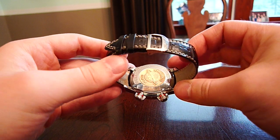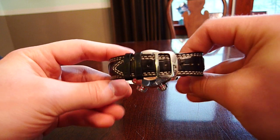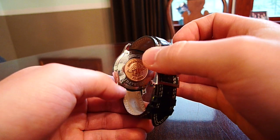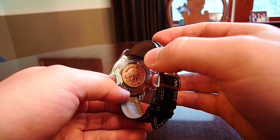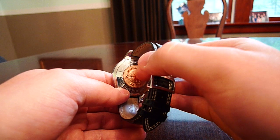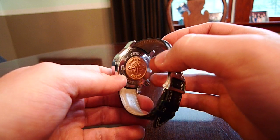On the back, you can see the case back here — it's screwed down. It looks like rose gold; I'm not sure if it's plated or solid.